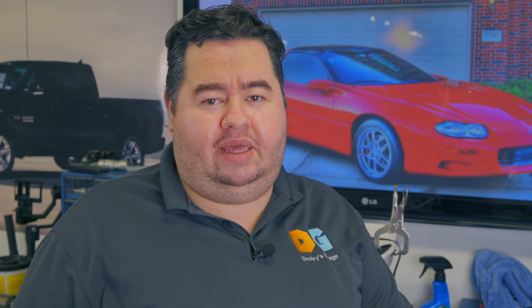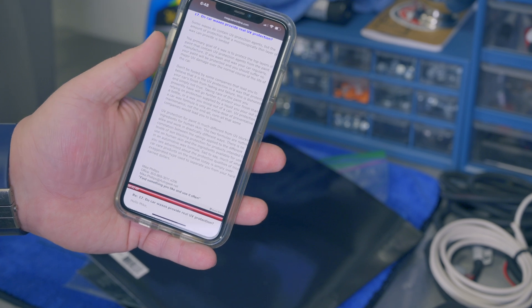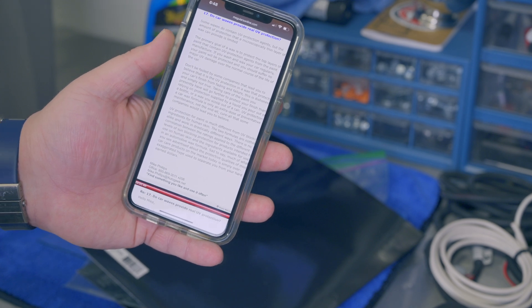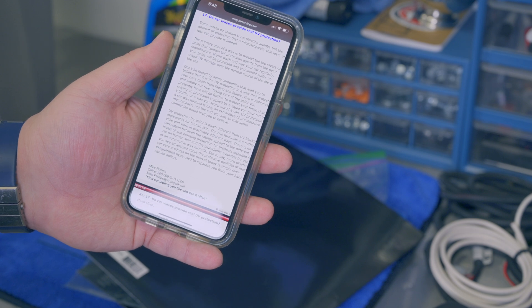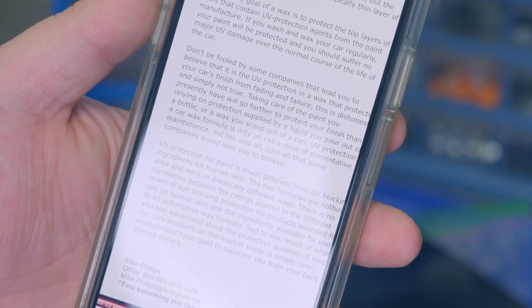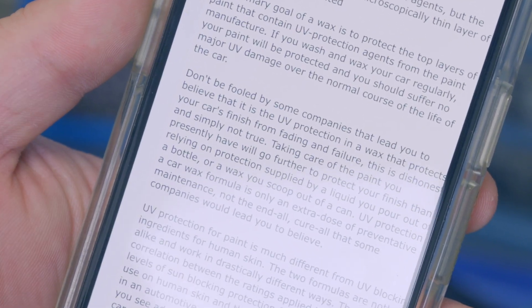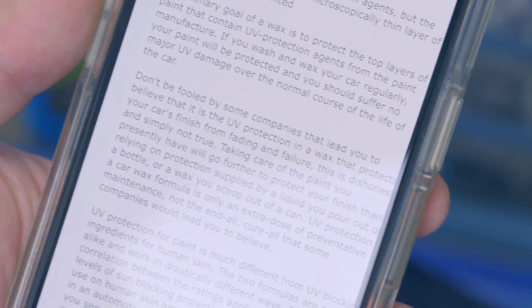Does this mean we've been misled or lied to by the auto care industry? Maybe. Mike Phillips - who I believe is the director of training for AutoGeek - posted on the Meguiar's forums: 'Some waxes do contain UV protection agents, but the amount of protection that a microscopically thin layer of wax can provide is limited. The primary goal of a wax is to protect the top layers of paint that contain UV protection agents. If you wash and wax your car regularly, your paint will be protected and you should suffer no major UV damage over the normal life of the car.'